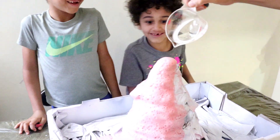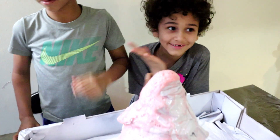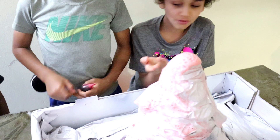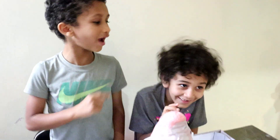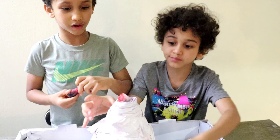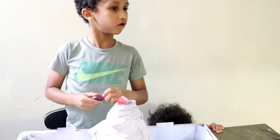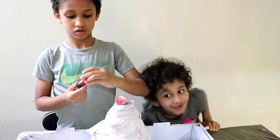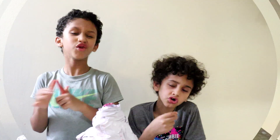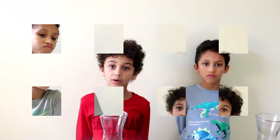Once it slows down, why don't we add more Coke? We should add Coca-Cola! Back, back, back! We need a bigger explosion. I closed it up and I wanted to duck so I wouldn't get hit by it. In the future, we're going to try to make a volcano that explodes better than this. Don't forget to like and subscribe.